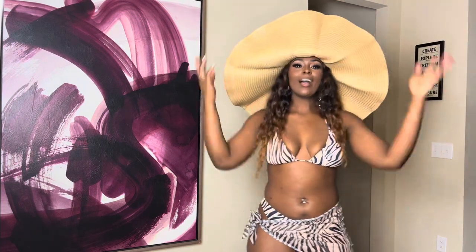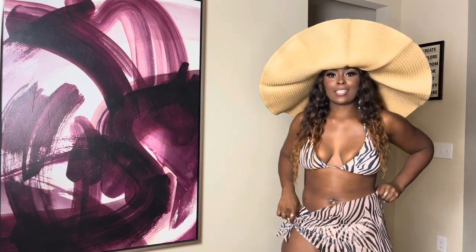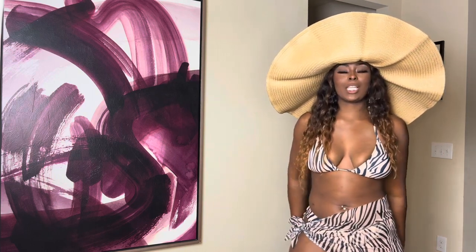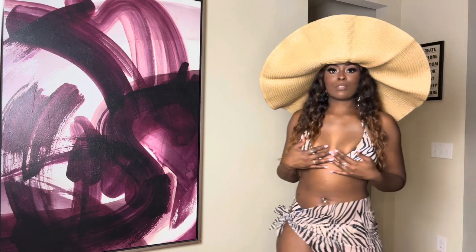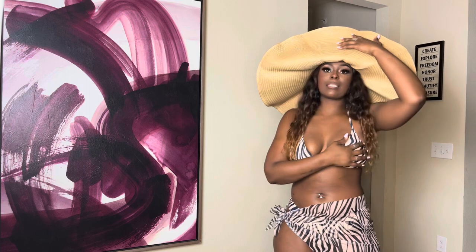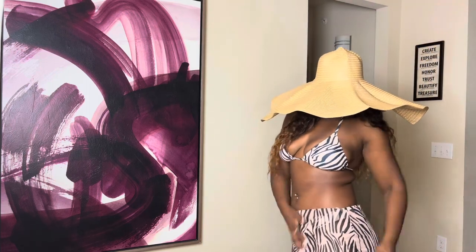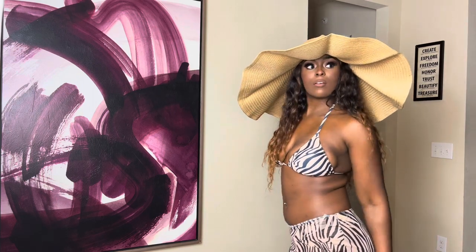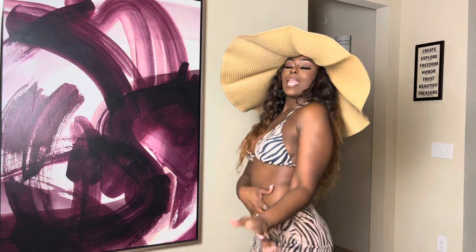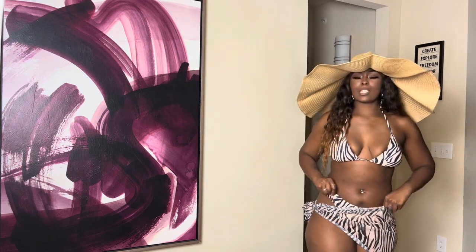Now let me show you guys this — it's very much vacation. This is a three-piece from Shein with a zebra print in a nude color. It comes with a little sarong skirt so you can cover up. It's tied right here and comes with a matching bottom. This hat also comes from Shein — I've been waiting to get it for so long, it always sells out.